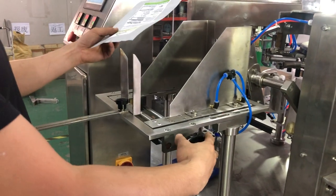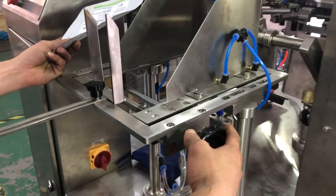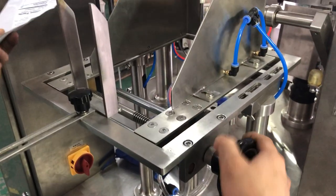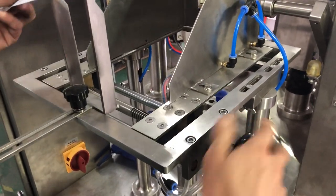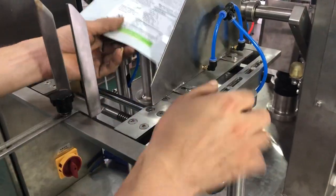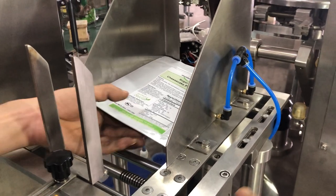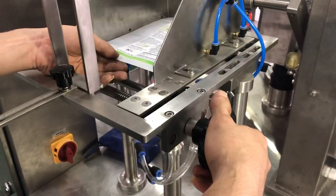Once we finish connecting the wires and the compressor, we now put the bag. This is the way to adjust the bag width size. If bigger, then adjust wider. If small, you adjust smaller.